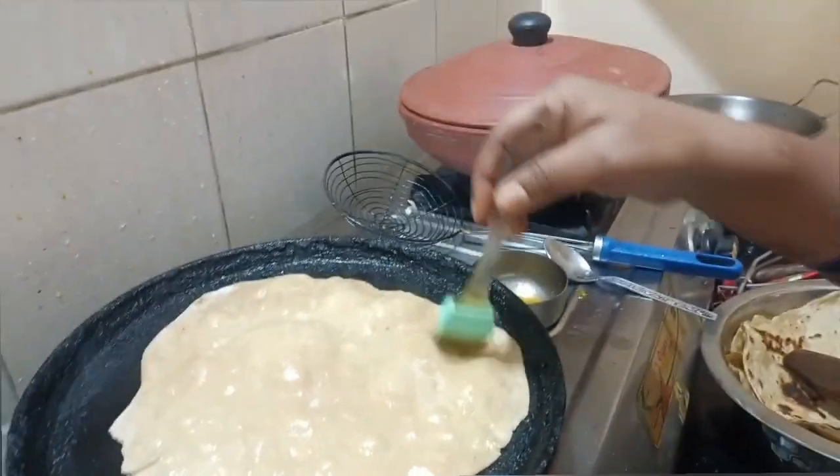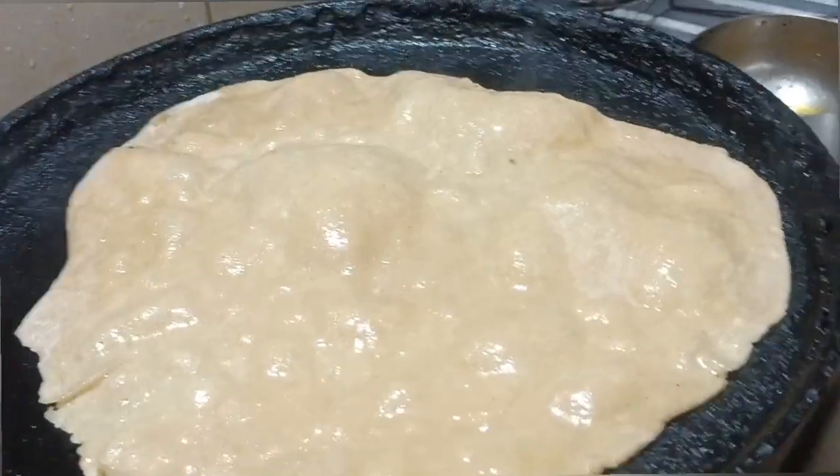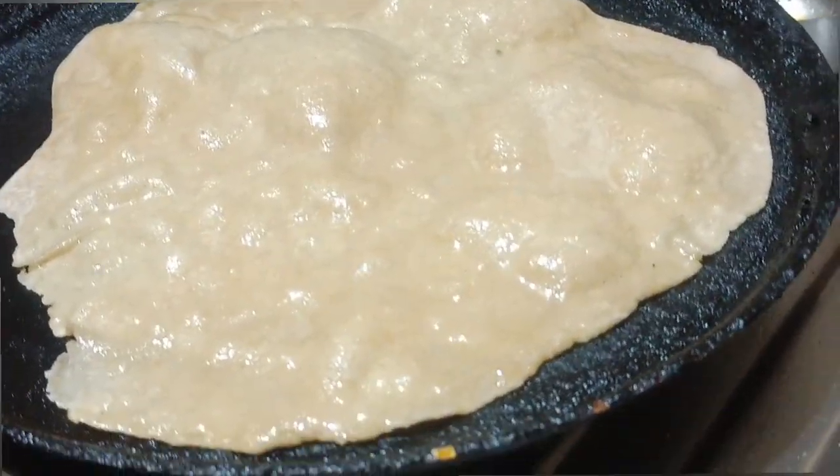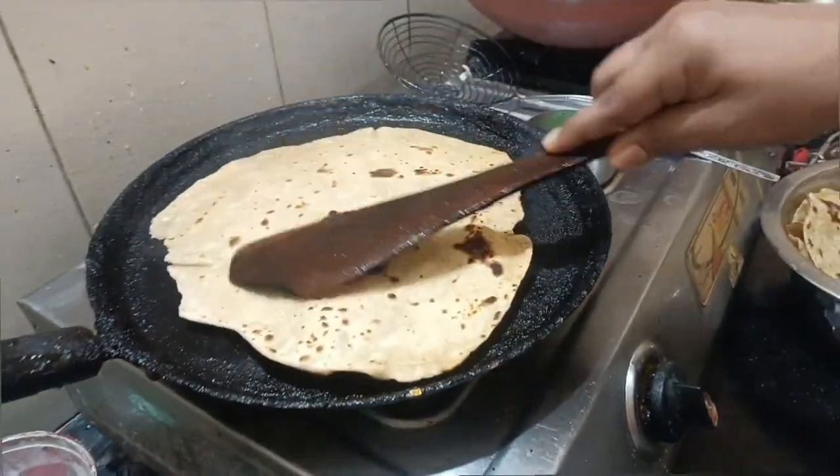I am going to show you the first video on Sunday and I am going to show you the chicken video. I am going to show you the full video.